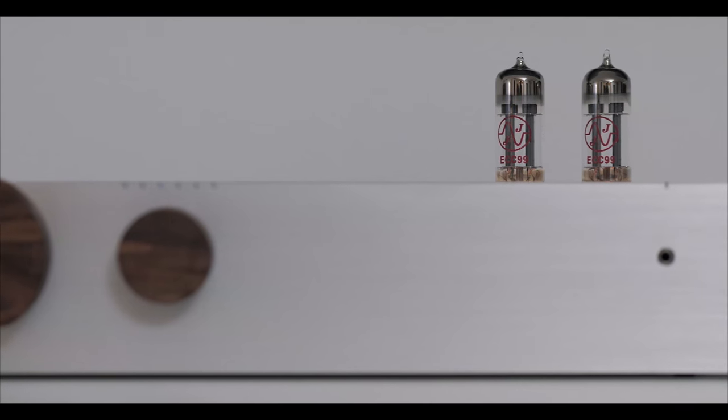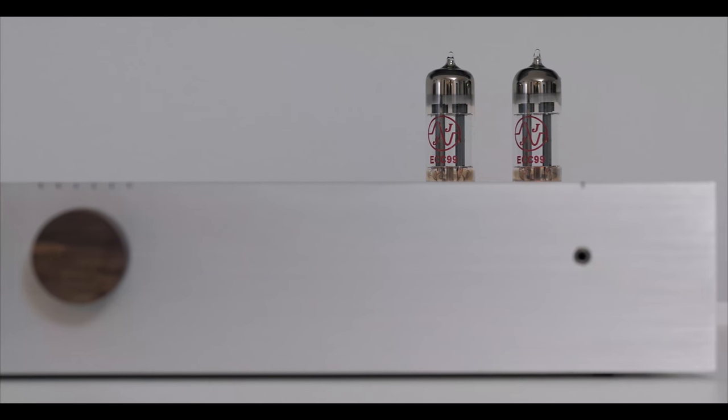Outside of all that, I found the Billy integrated amp to be a rather phenomenal sounding integrated amplifier. I thought that the presence of the tubes was a nice addition and something that I believe makes a difference — something that even a novice to tubes would notice straight away.